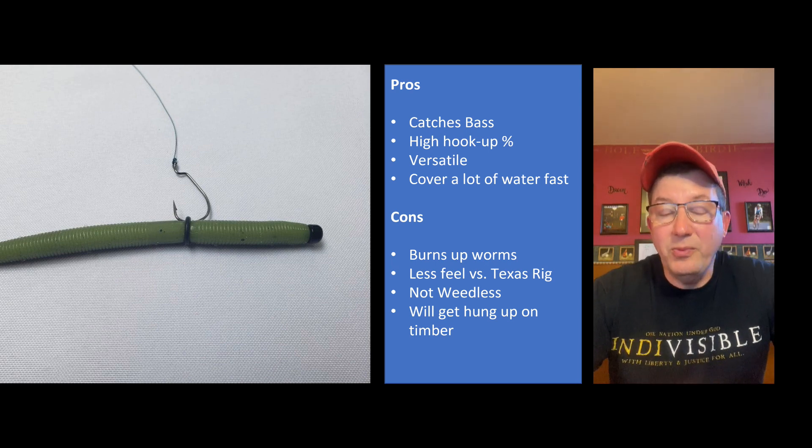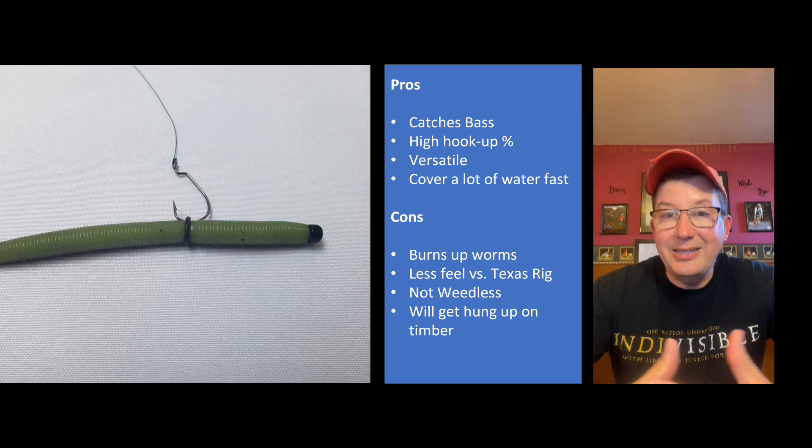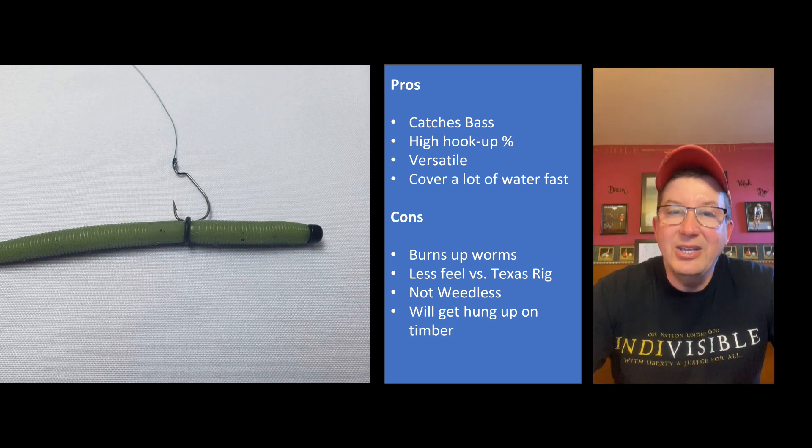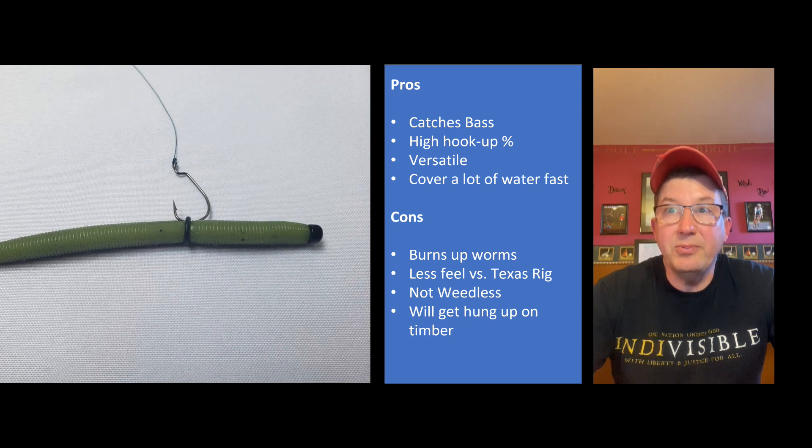This is also very versatile. You can work it on the bottom stationary, working it up and down, or hop it across the bottom. You can even work it across the water column like a swim bait if you think fish are suspended. There's a lot of versatility there. What I liked about it is that I can cover a lot of water pretty fast. Some people say you should fish it slow - fair enough - but I was fishing it pretty fast and it allowed me to locate bass quickly, which was pretty cool.